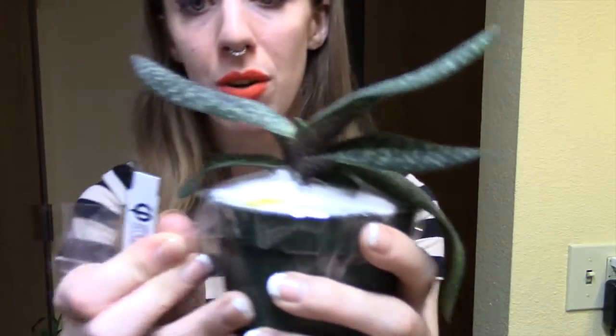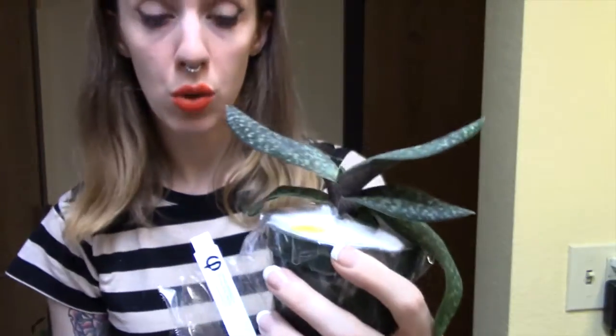First thing is we're going to go ahead and open this. It went through, I think, an airport today because the guy speaking to us came from Utah.